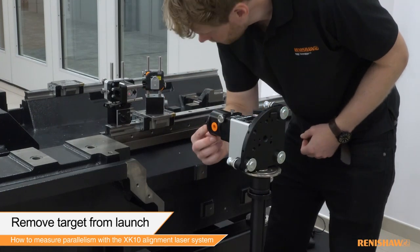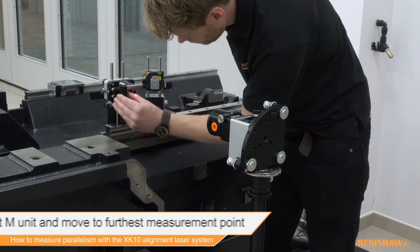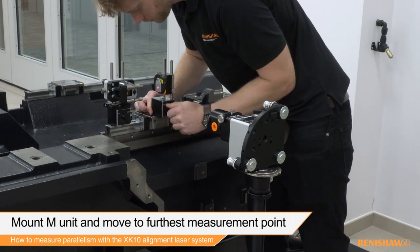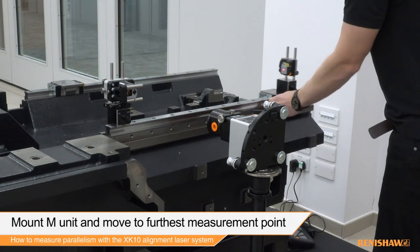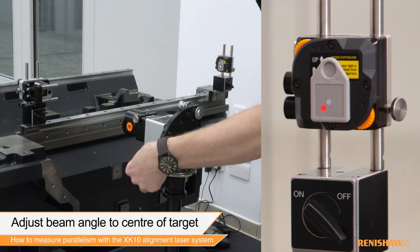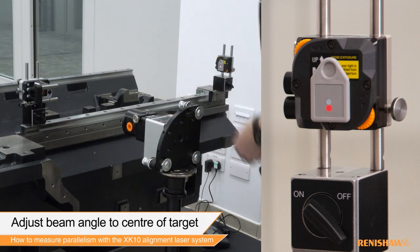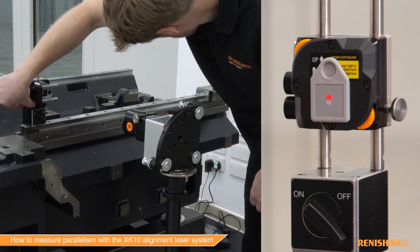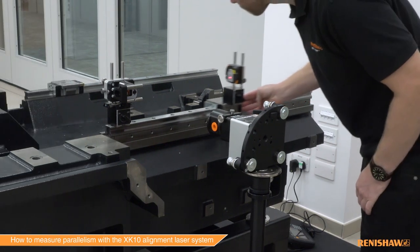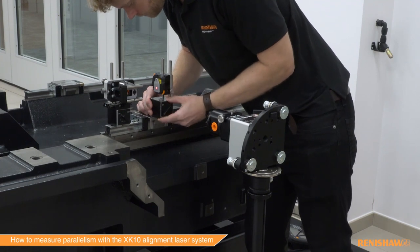Remove the target from the launch and slide the mirror away from the input aperture of the pentaprism. Position the M unit so that the beam from the exit aperture of the pentaprism hits the centre of the target. Move the M unit to the far end of the rail. Adjust the yaw of the launch until the beam is centred on the vertical line of the target. Next, adjust the pitch of the pentaprism until the beam is on the centre of the target. Move the M unit back to the first measurement position and make any necessary adjustments so that the beam is back on centre.